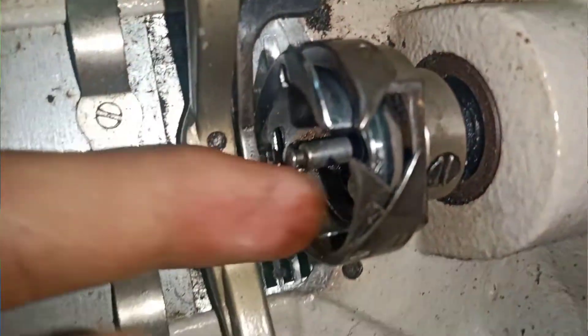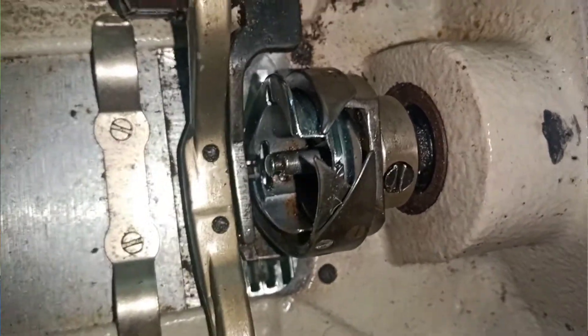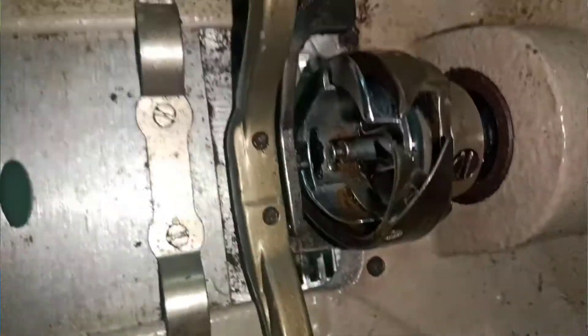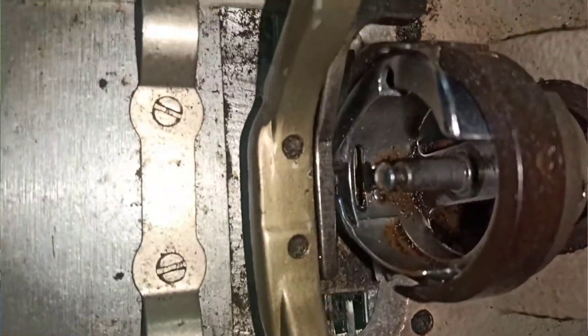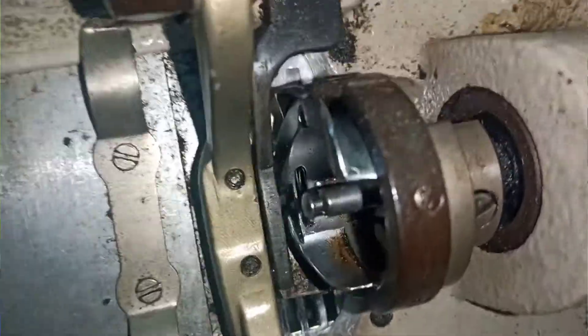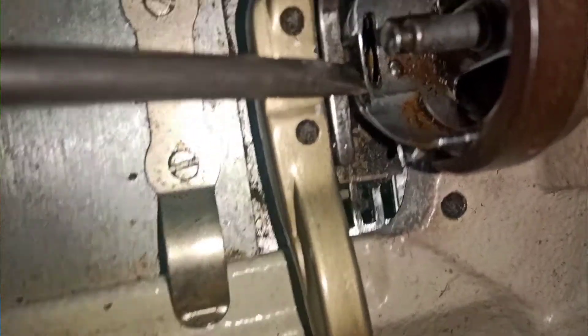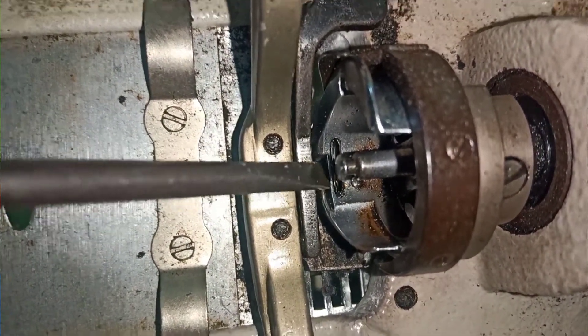Dan pada bagian rotari, perhatikan di sini ujungnya. Rotarinya masih harus agak panjang. Minta rotarinya diganti yang baru. Dan yang berikutnya, pada bagian tahanan rotari, pastikan tahanan rotari ini masih besar tahanannya.